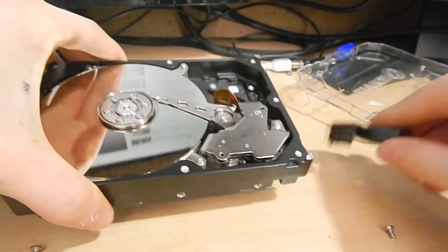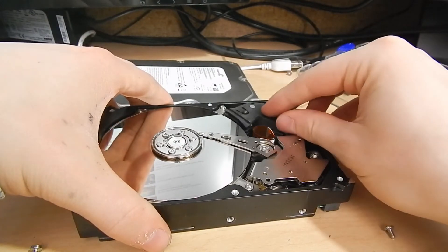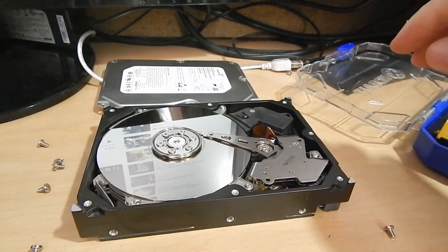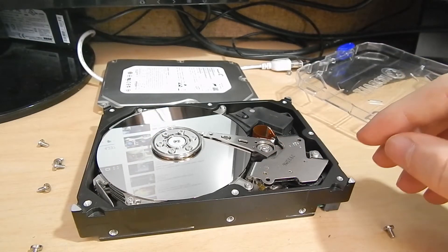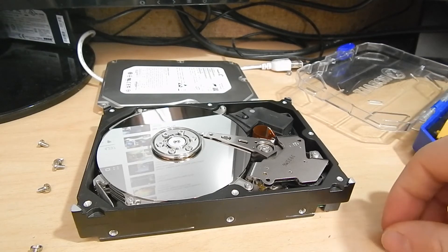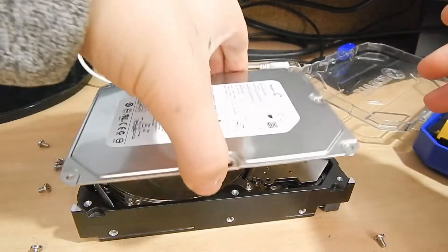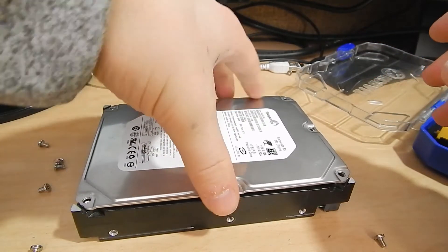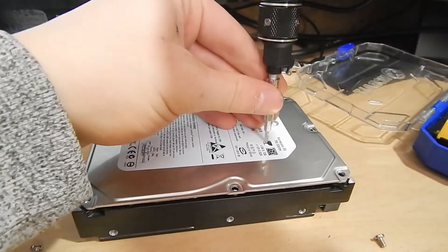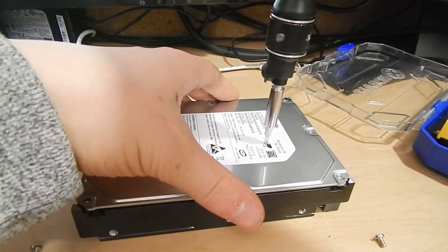It also worries me that some of my other ones may be failing, because they're all exactly the same and they're all used. These were refurbished 750 gigabyte drives that I bought on eBay for around $20 a piece. But they've been running for years and have been fine, so I think I've gotten a good life out of them. This is actually my first one that I've had any trouble with.